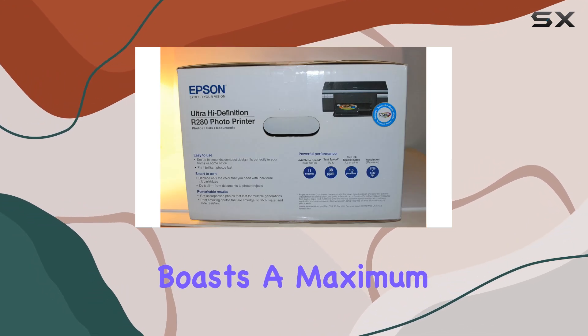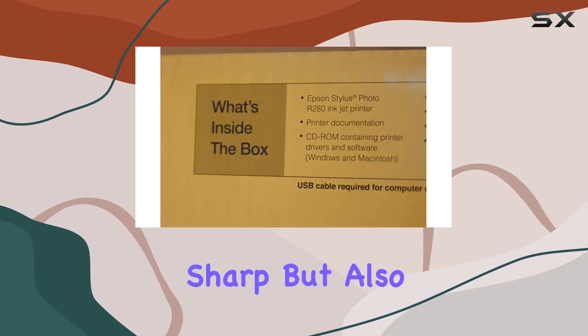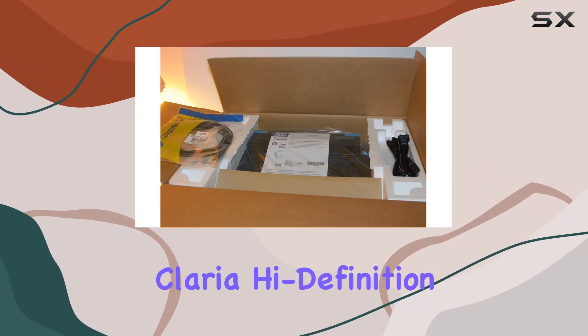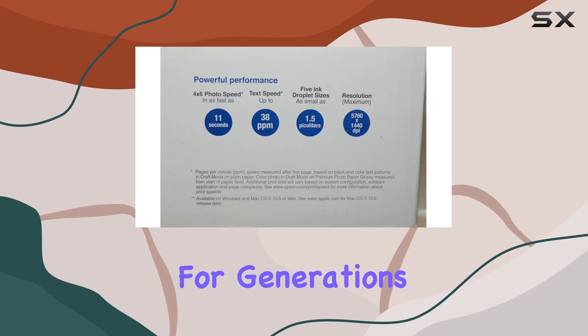The printer boasts a maximum resolution of 5760 x 1440 dpi, ensuring crystal clear prints that are not only sharp but also resistant to smudges, scratches, fading, and even water damage, thanks to Epson's Claria High Definition Ink technology. This means your photos can last up to 200 years in family albums, preserving memories for generations.